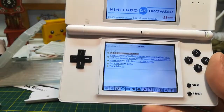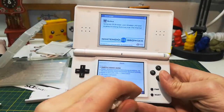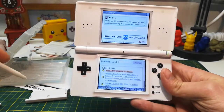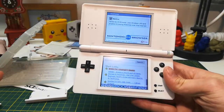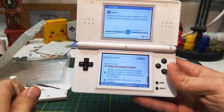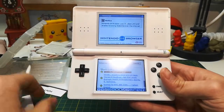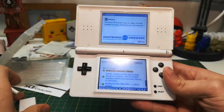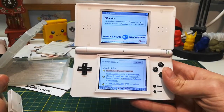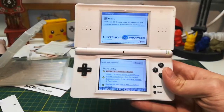So that is the DS browser. If you're interested in seeing if I can actually get this up and running, leave a comment and I'll try to hunt down one of the Nintendo Wi-Fi USB connectors. Other than that, I'll probably just try to resell this. Anyway, if you enjoyed the video, hit like or subscribe — or not, just do whatever you want. Toodaloo.